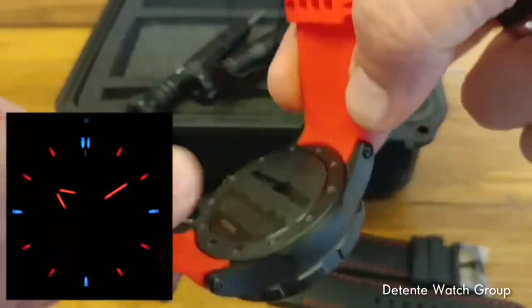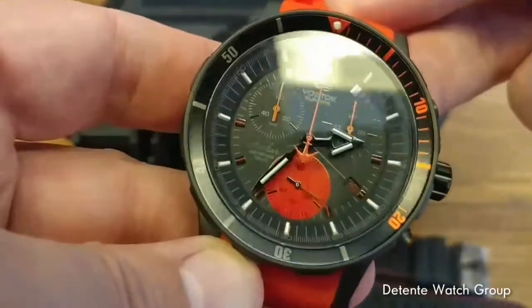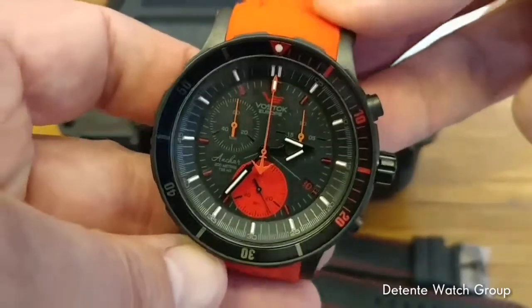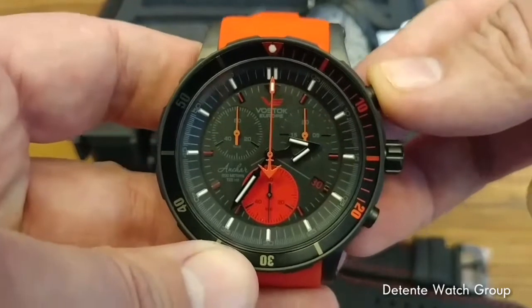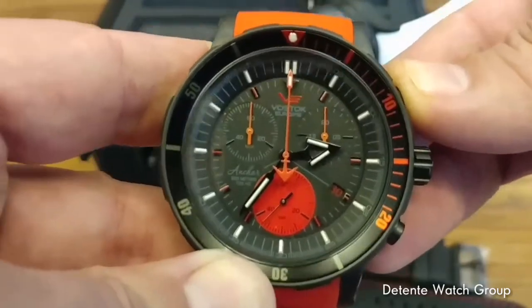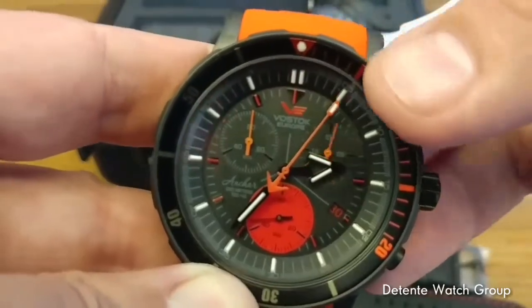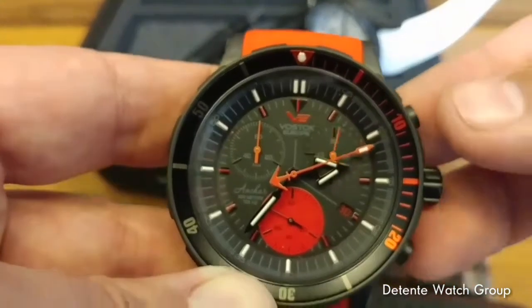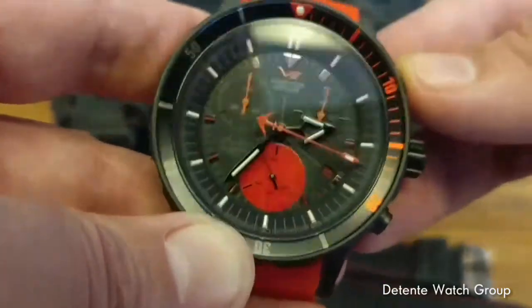The Anchar is 300-meter water resistant. The chronograph is 200 meters, but at 200-meter water resistance you're talking about a professional grade dive watch. The 6S30 is a very high-end quartz chronograph movement made by Miyota — it has mechanical moving parts and jewels. You can see how once you activate the chronograph, the second hand almost sweeps like an automatic. It is a wonderfully well-tuned movement — they're bulletproof and never have any problems.